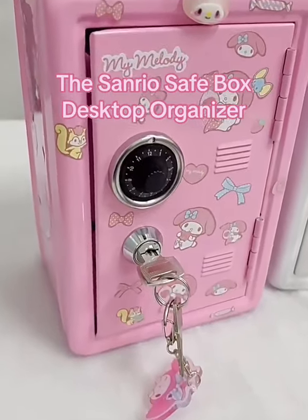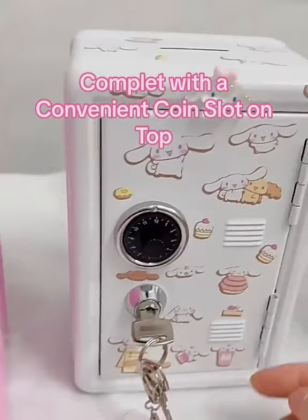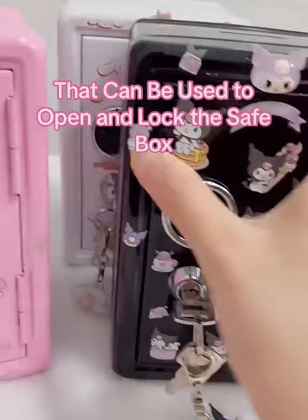The Sanrio Safebox Desktop Organizer features a design that imitates a secure safe box, complete with a convenient coin slot on top. Store your coins and keep them safe. It also comes with a key that can be used to open and lock the safe box. Choose from your favorite Sanrio character.